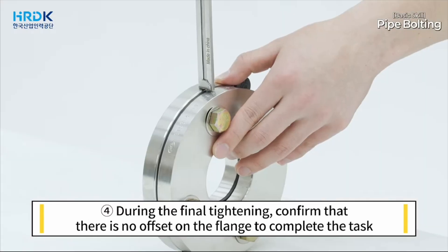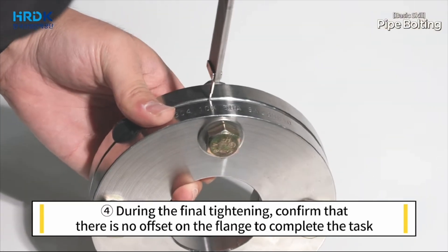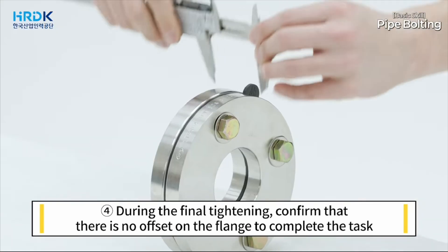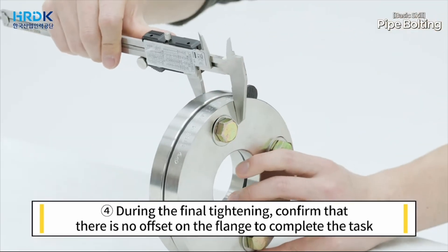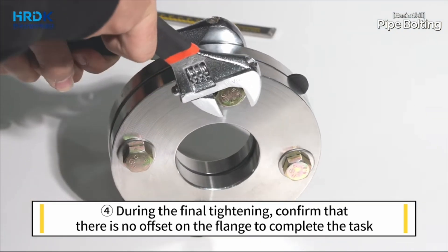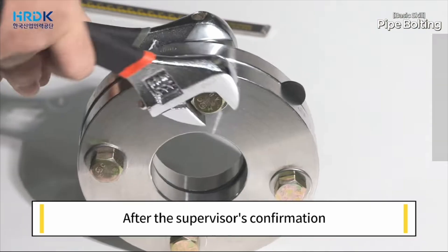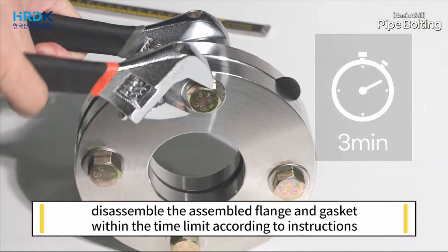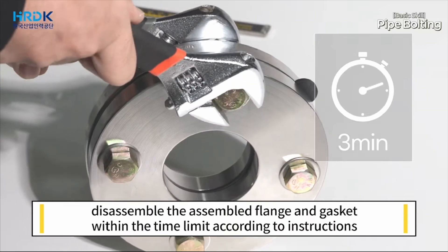During the final tightening, confirm that there is no offset on the flange to complete the task. After the supervisor's confirmation, disassemble the assembled flange and gasket within the time limit according to instructions.